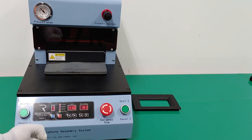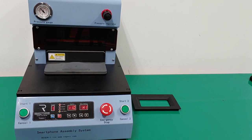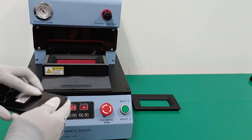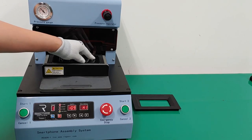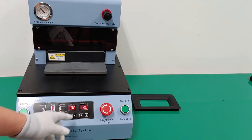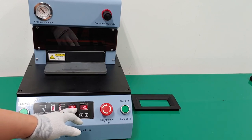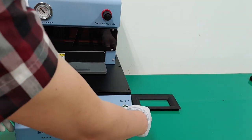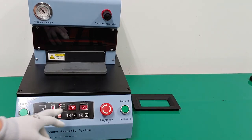If you do not know the specific settings, just follow the most suitable target temperature and pressing time. The temperature is now going down to 109. Because the present temperature is higher than the target temperature, pushing the start button does not work — it beeps three times, meaning you have to wait for the standby state.